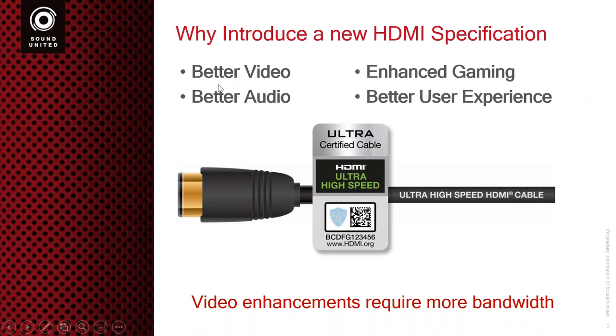A lot of it has to do with enhancements to try to make the user experience better — for example, better video, better audio, enhanced gaming, as well as a better user experience. All of these things are a benefit of this new specification 2.1, but the main reason why we need a new cable is because for the video enhancements, there is going to require more bandwidth. In order to understand why you need more bandwidth for the video side of this whole new specification, we have to first talk about what makes up video.